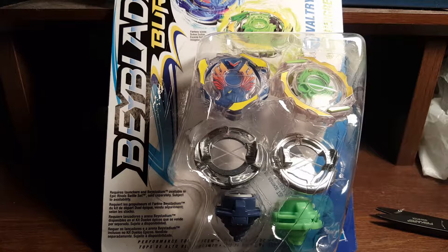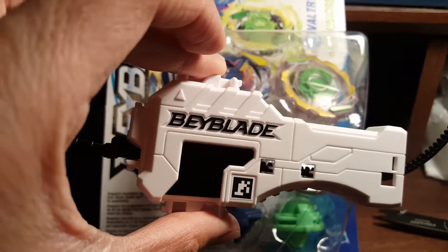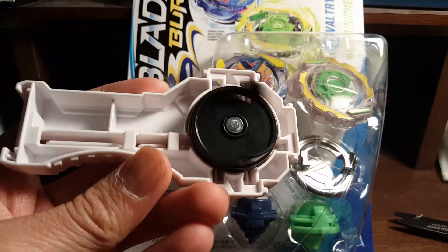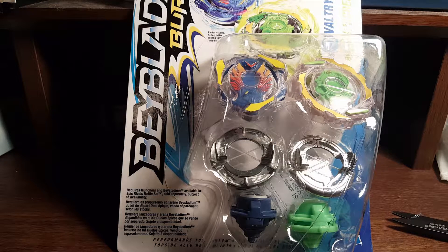What's up guys, Archbader back here with another unboxing. If you saw my last video, I unboxed a Super Grip Launcher — I highly recommend getting this because it's a lot more powerful when I tested it. I'm gonna use this in my future battles. Just look how long that lasts — it's pretty cool.